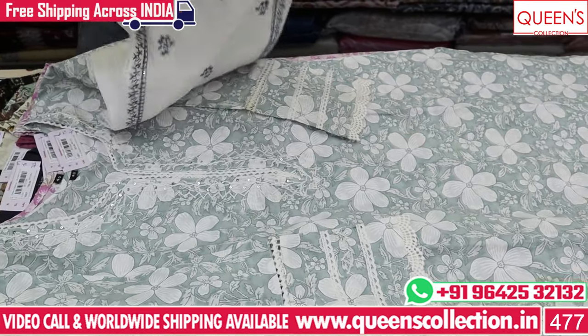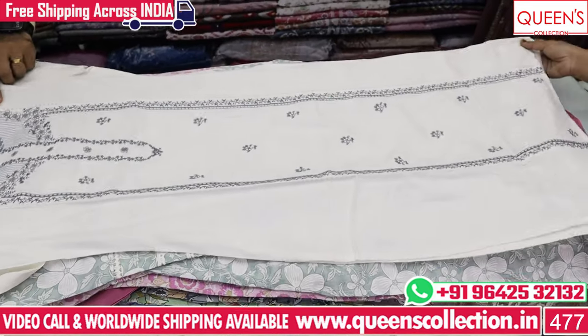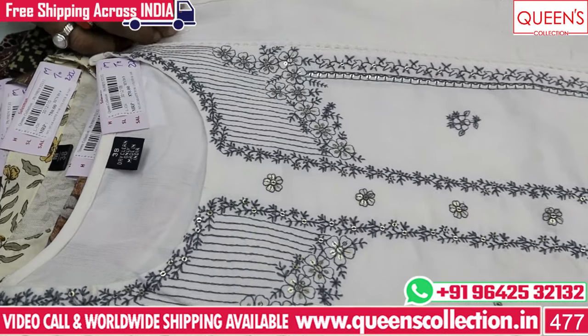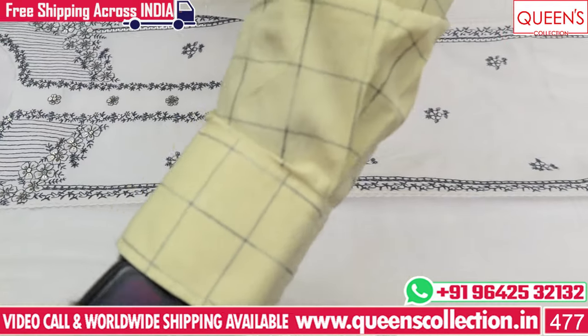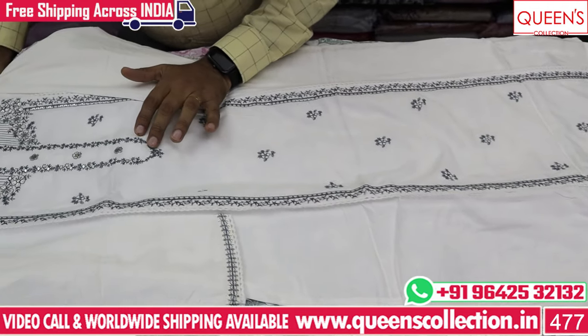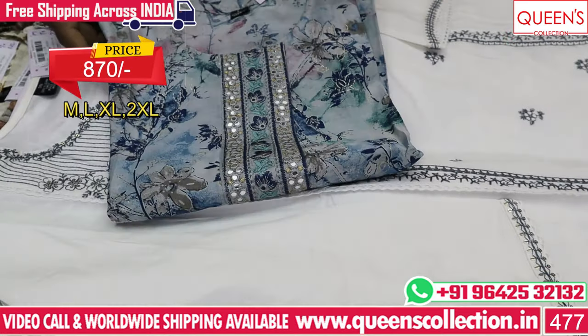It has a very decent and elegant variety with a very decent and elegant look. If you have casuals, college work, movies, or evenings out — it has a very nice and elegant color. It looks amazing. Now the next one is a different model.